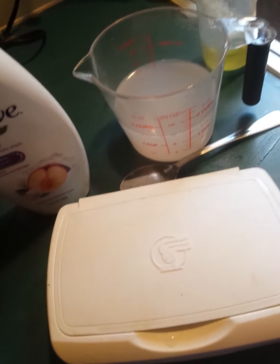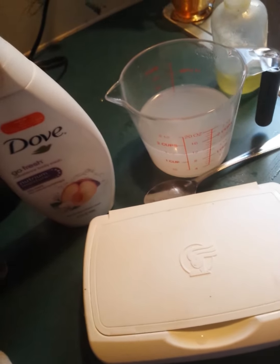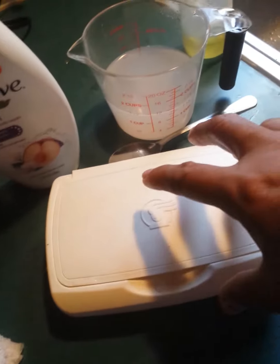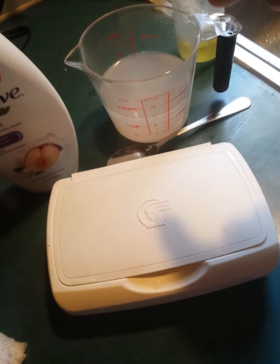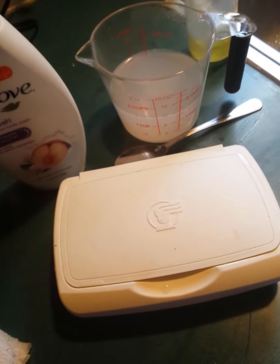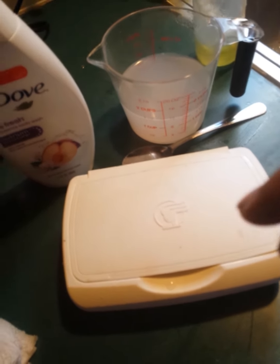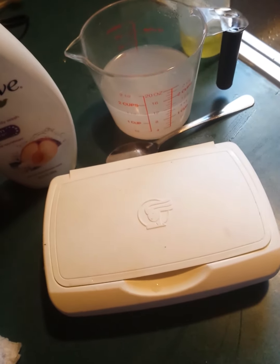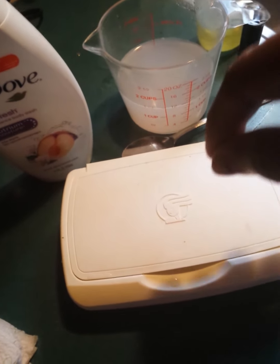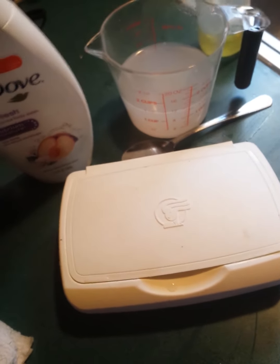They did this with some paper towels — they had a big round thing and they cut the paper towels in half, put the paper towel in there, and poured the water all the way around it. They let it sit, then they poured some more around it. As the water soaked into the paper towel, the cardboard on the center part — they just pulled the cardboard out of the center, then pulled the first napkin from the center and pulled it out like that.